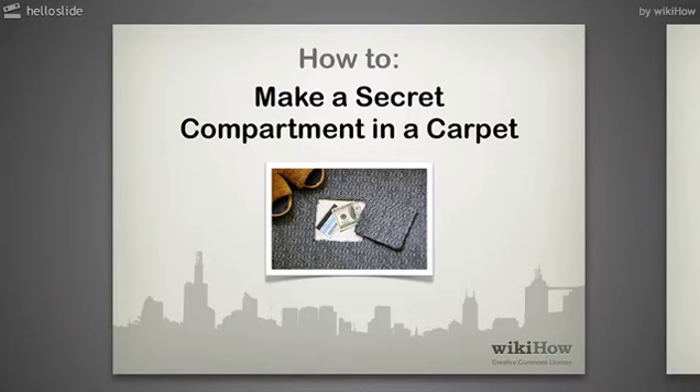How to Make a Secret Compartment in a Carpet. Do you desperately want to hide something where no one would find it? This is a good idea if your previous attempts have been foiled by sneaky watchers. Make sure this is really what you would like to do before you do it, as you cannot repair the carpet afterward.